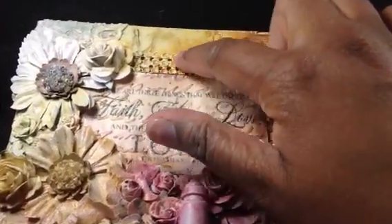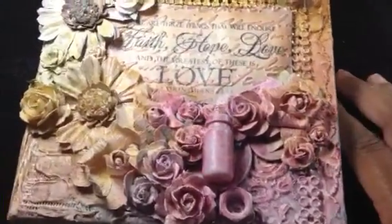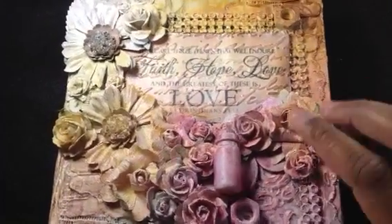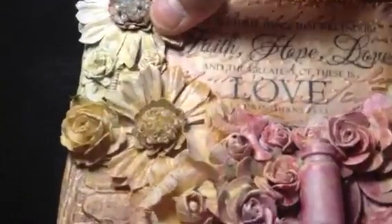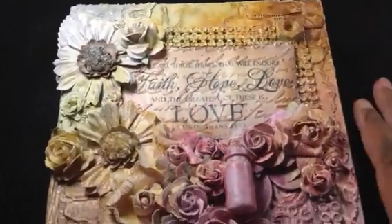Then I cut up some mesh bling and stuck it down on there as well. I raided my father-in-law's workshop downstairs and grabbed some washers — up here you can't really see because it got covered up, but there's a washer, just a nail, and I don't know what this is, it's like some sort of bracket. So I put that on there and let it dry.